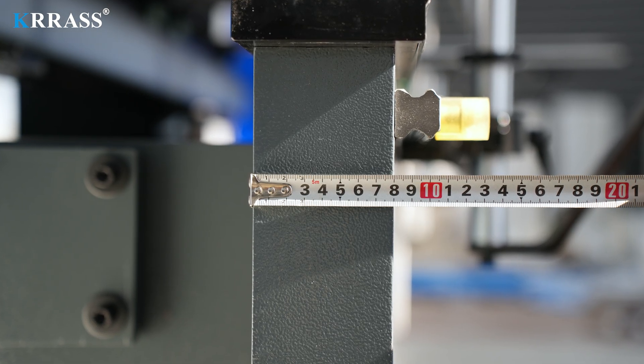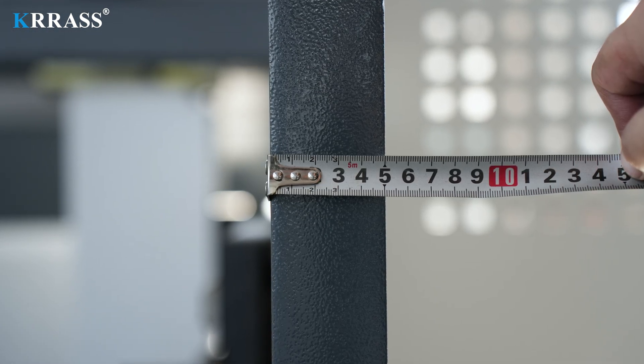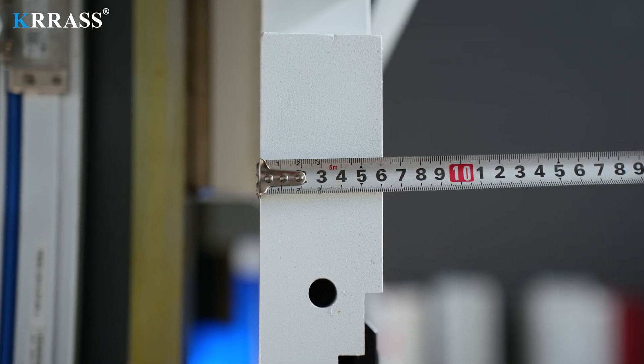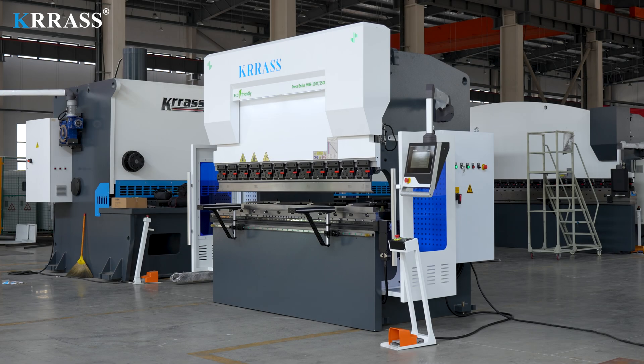In addition, the entire bending machine has a solid body structure. The thicknesses of its front panel, body side panels, and sliders are 80mm, 50mm, and 60mm respectively. This thick plate structure enables the machine to perform various bending operations without causing fuselage deformation or other adverse effects.